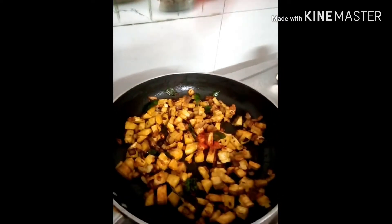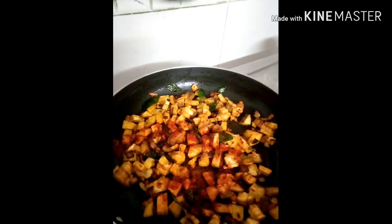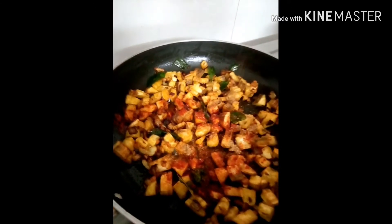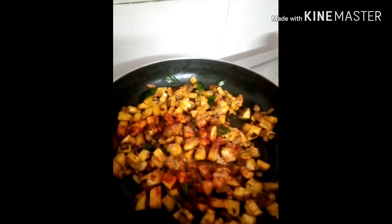Take red chili powder. Make a mix with salt. Put the sugar powder in the pot.